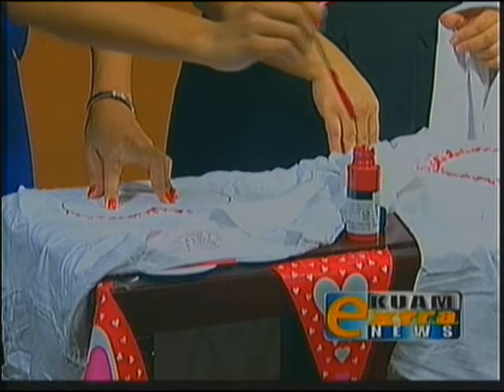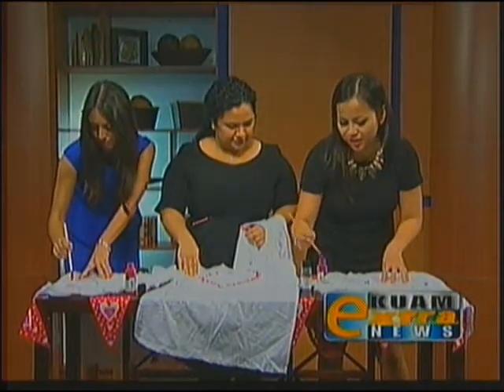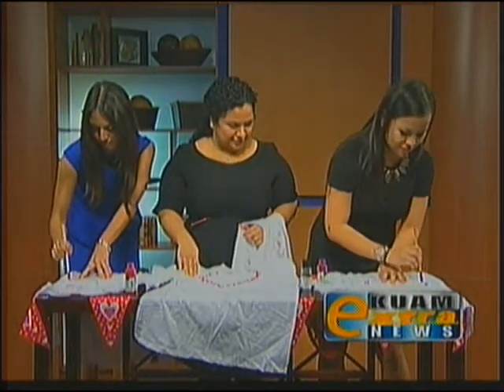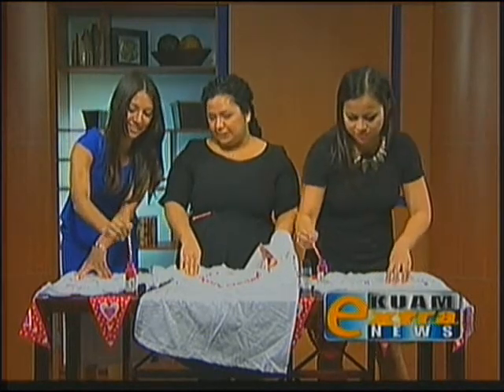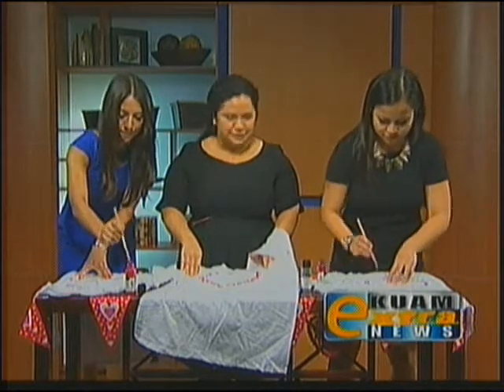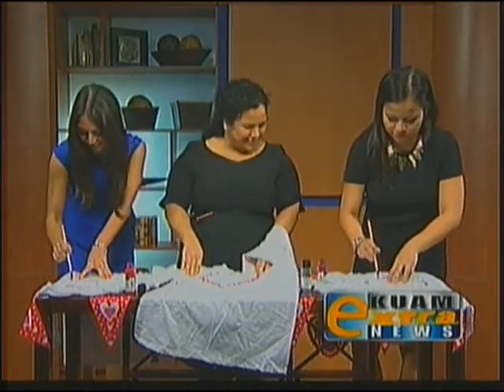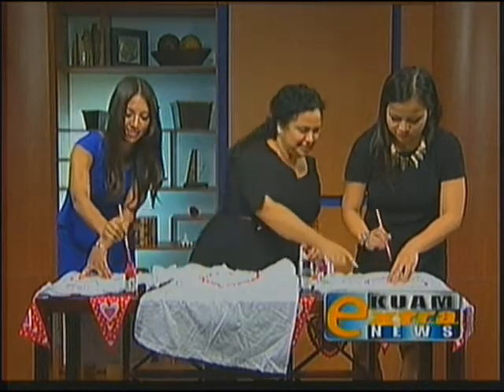Yes, all day long. Have you made this for anyone? My nieces actually — they love to craft, any school project it's always Auntie Fawn, Auntie Fawn. They must have all the coolest projects. I stay close too.